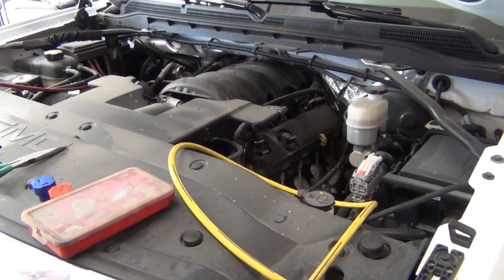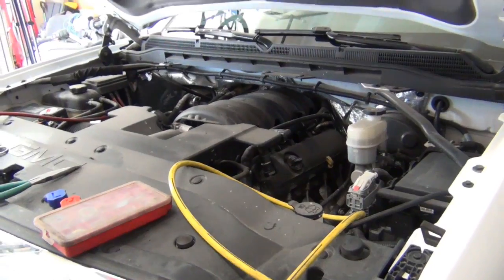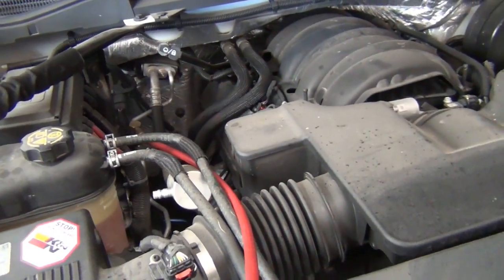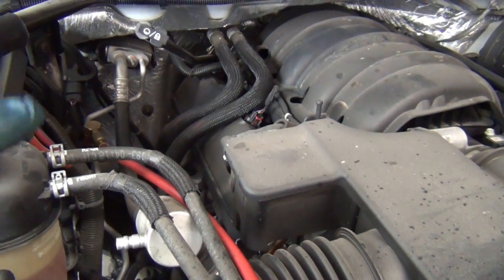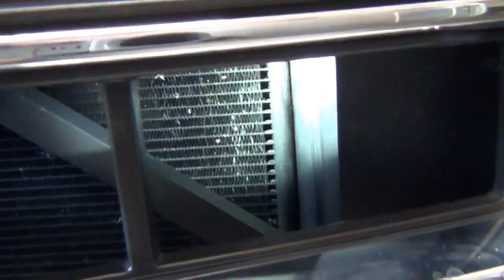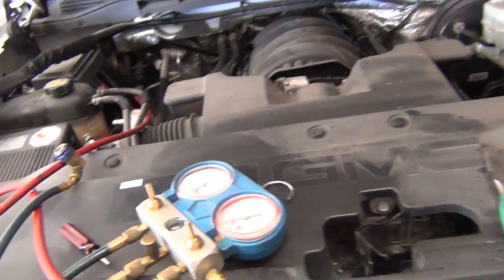Hey guys, this is going to be a Wild Card Wednesday video on an air conditioning system on a 2014 GMC Sierra. This one kicked my butt at first, but I did figure out what it was, so I'm going to pass this on to you guys. On GMs, their manufacturing is incredibly consistent, so a lot of other people are going to have the same problem. This was a factory defect — we had a leak between the condenser and the receiver dryer, and you can see the wetness there.